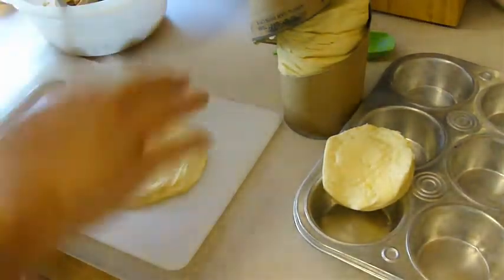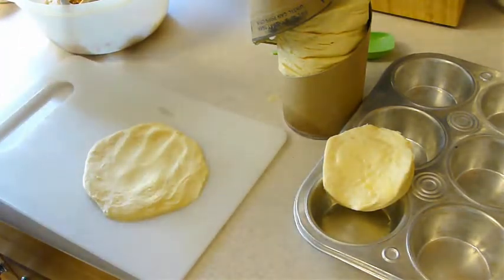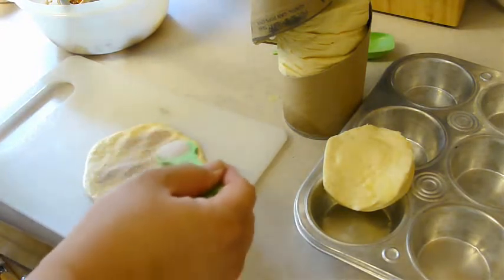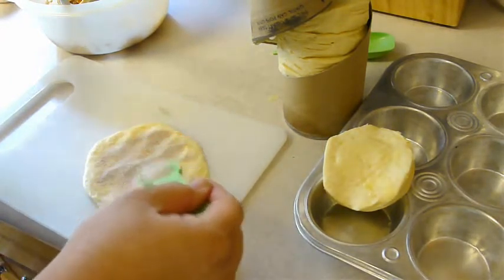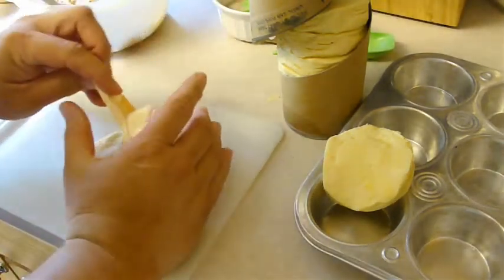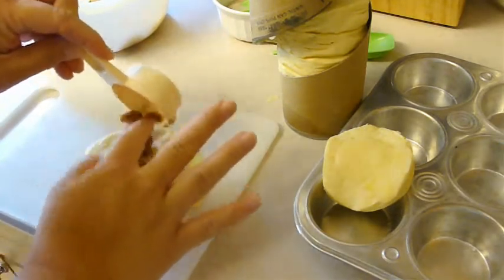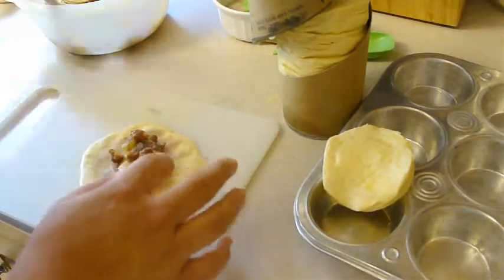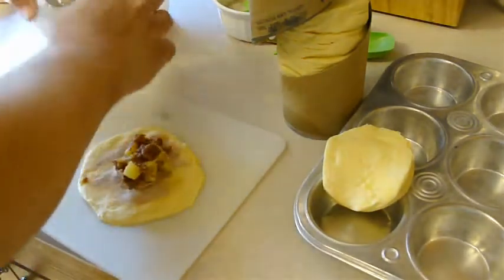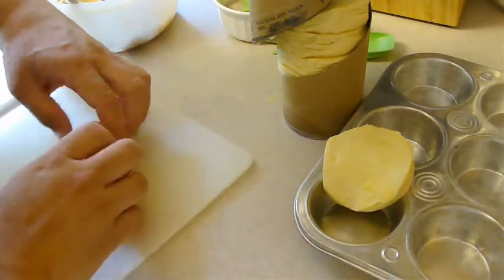On each one of these — they kind of snap back — you're going to put a rounded teaspoon of the cinnamon and sugar mixture. That is quite a bit, and then a fourth cup of the apple mixture in there.